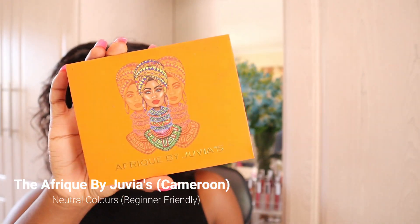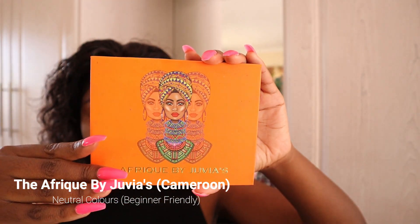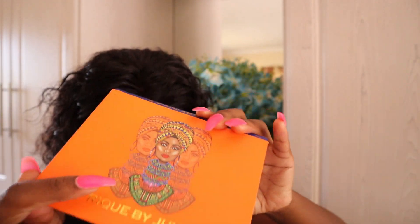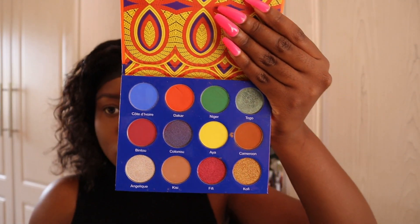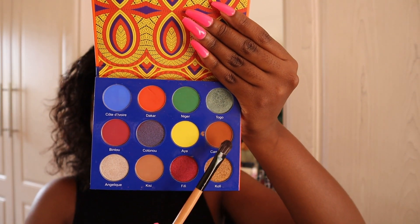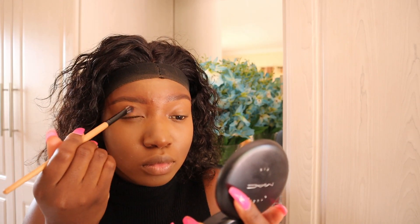For my eyeshadow, I'll be going for a very neutral look, so I'm going to be using the Afrique by Juvia's Place palette. In that palette, I'm only going to be using one shade which is the Cameroon shade, which is also very close to my skin tone.